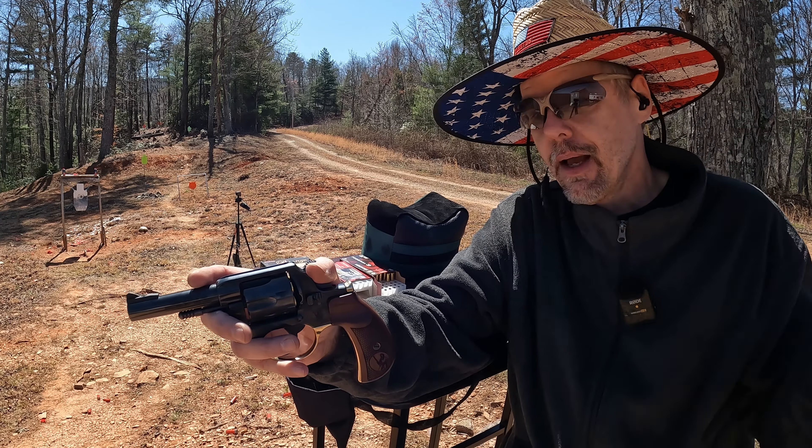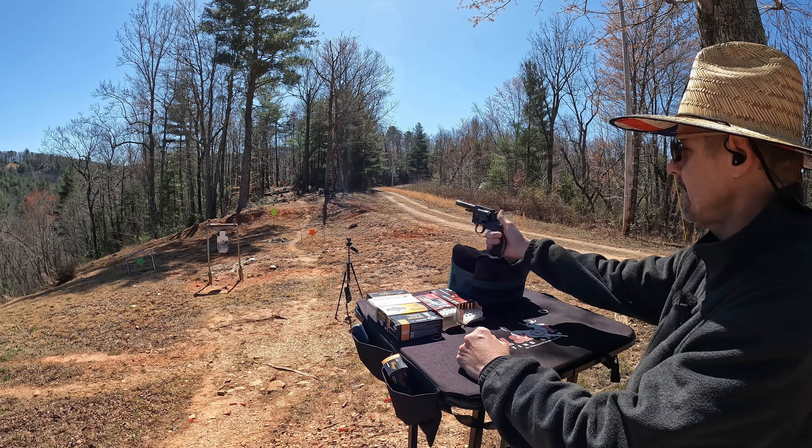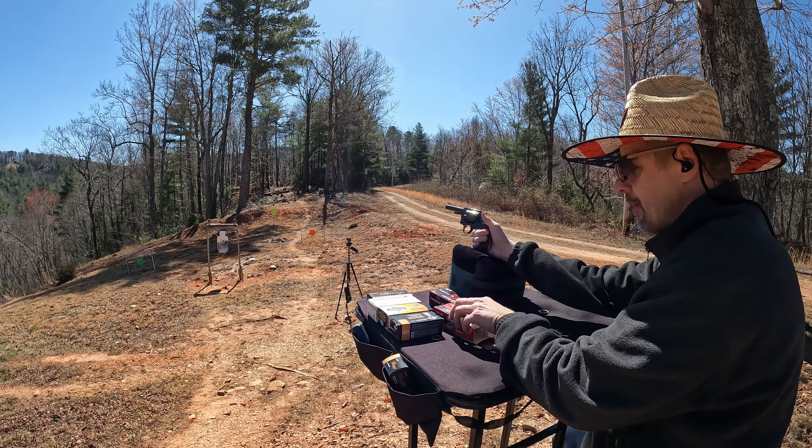Definitely a better start. So if y'all are not regular watchers of the channel, this is actually the second time out for me with a Henry 357 Big Boy revolver — not this exact one, because this is a replacement for the first one. I'll leave a link for that video. It was all over the place. I'm not the greatest shot in the world but I'm pretty decent most of the time if I can get used to the tool, and I was just all over the place with the thing — from the bench, from standing, all different ranges. It was really high and really high and left.